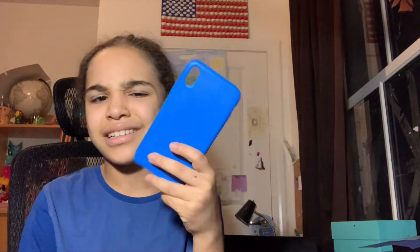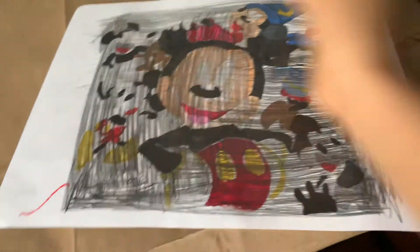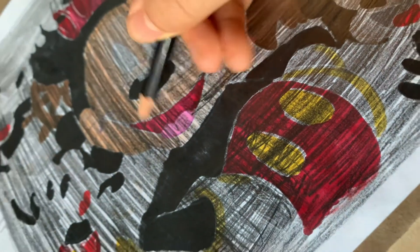Oh my god, my camera didn't film half the video, so I'm going to start again. Now we're going to do the graphic technique to do the drawing again — here we go.